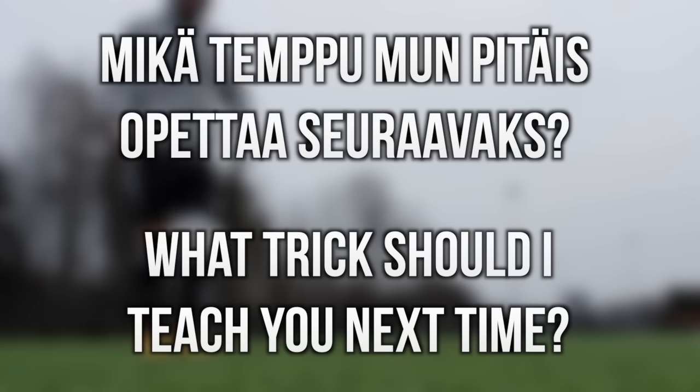Okei, musta tuntuu että tässä oli nyt kaikki tälle päivälle. Jos on jotain kysyttävää, heittäkää tonne kommentteihin — mä voin vastailla siellä. Jos tykkäsitte, niin laittakaa peukkua, kommentoikaa, tilatkaa kanava ja jakakaa tää teidän kavereiden kanssa, niin kaikki voi oppia tätä tempua. Mut ei siinä mitään, me nähdään ensi kerralla, morjens!